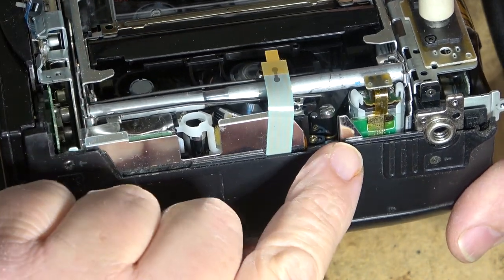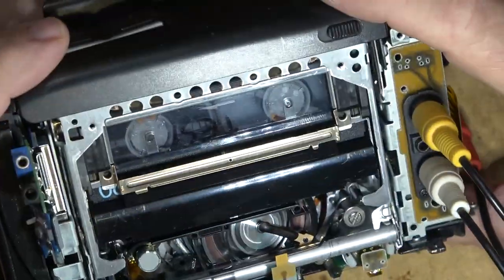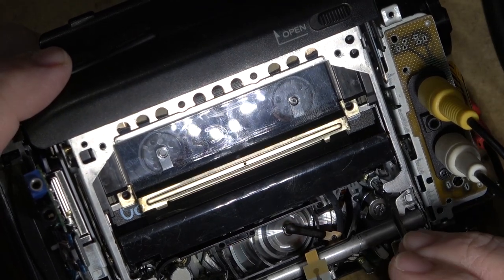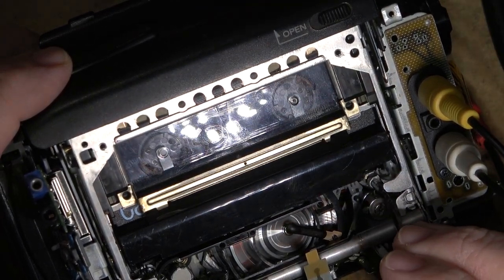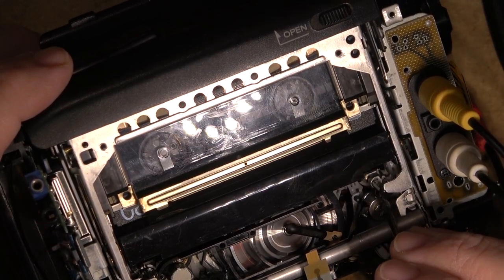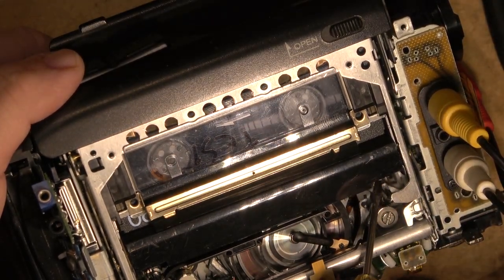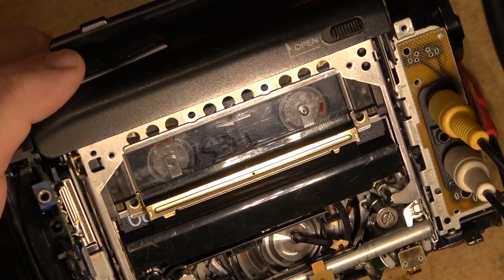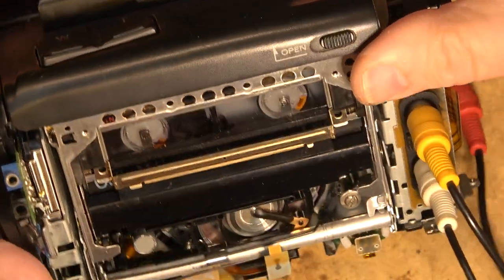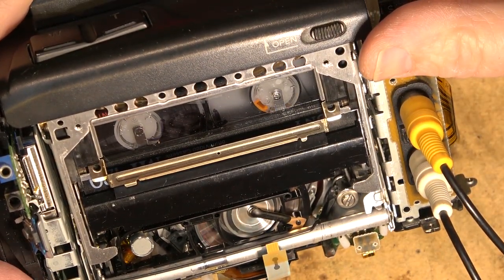I don't see any signs of tape damage going around the guides. The back tension arm is dropping into place — this is the back tension arm, and this is what affects the back tension. It is going into place properly, not sticking or anything. The back tension on the tape looks to be good. I'm going to let this tape play for a while and test this one out.